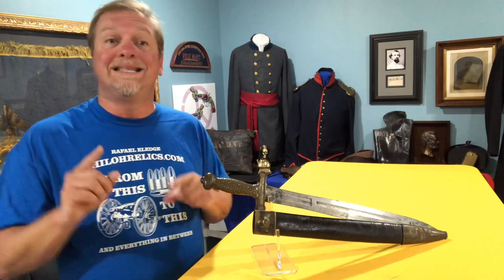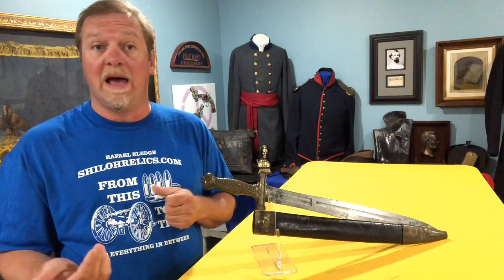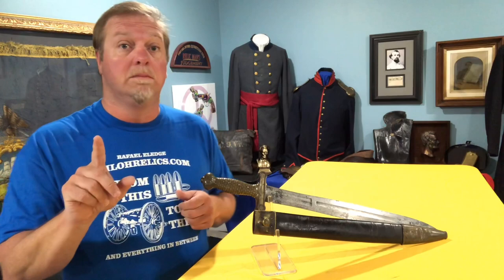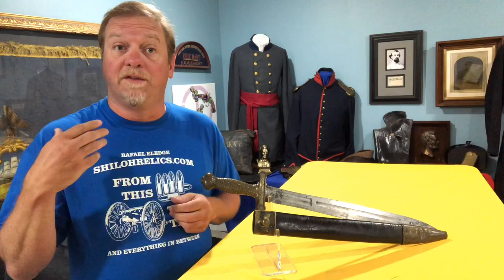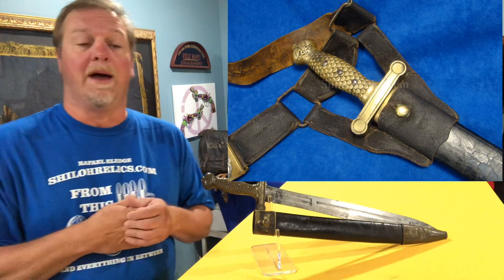Most of the time when you see these swords, they are missing the scabbard. That's because the scabbard was made of leather and brass on all of the Ames ones. There are some of the militia ones and some of the high-grade ones that will have an all-metal scabbard, but the vast majority will be like this with the leather and brass production. At the top of the scabbard, the brass actually has a little knob that sticks out. That is to facilitate the sword going into the scabbard frog on the soldier's belt.